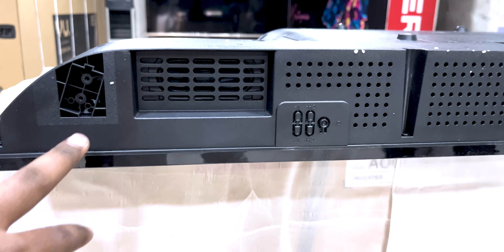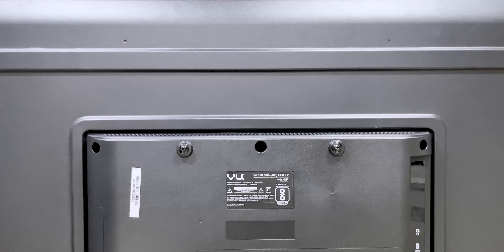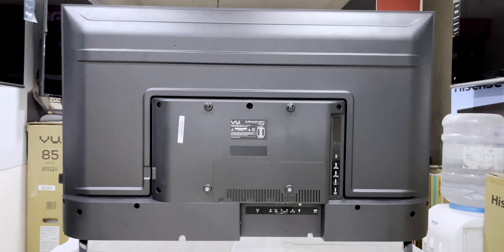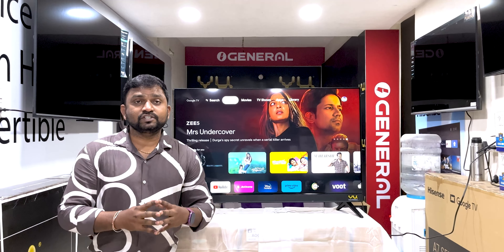If you check here, there are holes in the bottom of the TV for wall mounting. There are two speakers set up here, with 50W audio output. We have a table zone and a back side look.